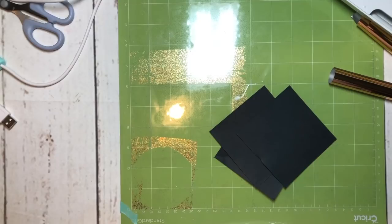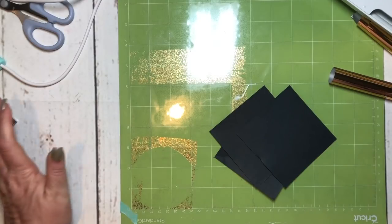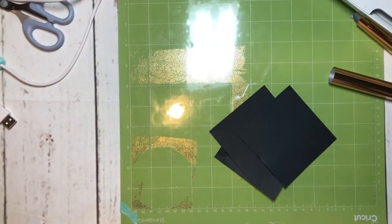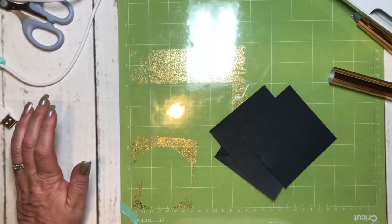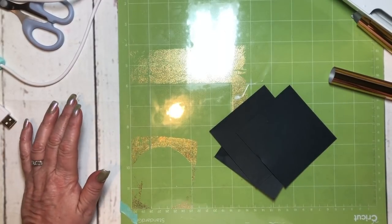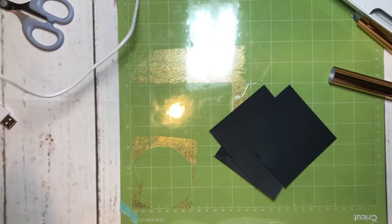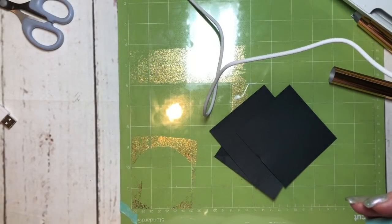Howdy everyone! If you'll remember, last week I posted on the Facebook groups that I was going to have some free time this week and asked what you wanted me to show you. I had a request for the foil quill from We Are Memory Keepers, so let's do that.